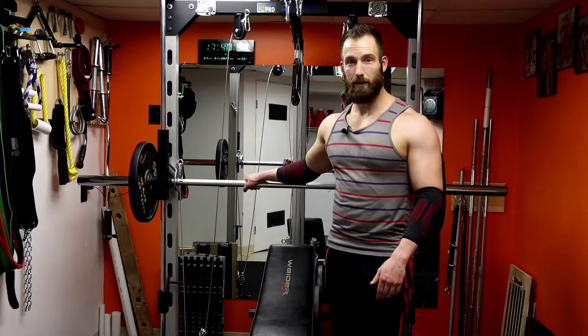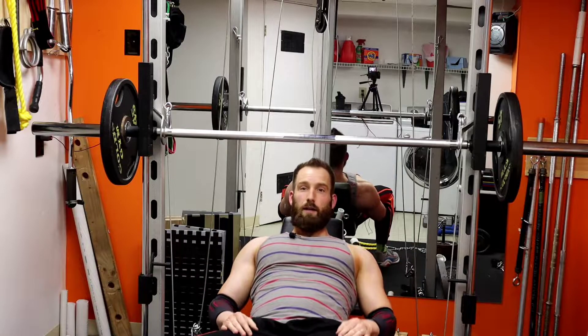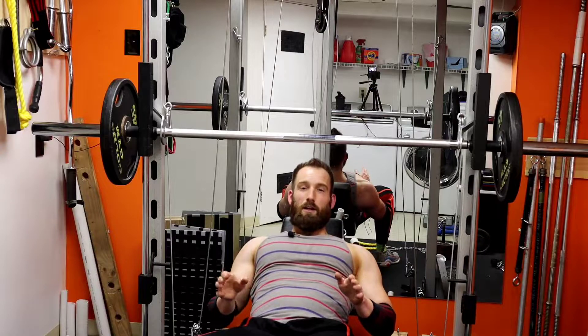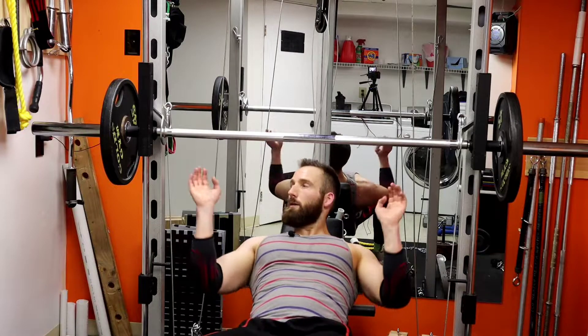I'm going to show you using the Smith machine for some incline press. I like to do this on the last working set of the exercise — you can do it anytime, but after you've already fatigued and filled your muscle full of blood, this is a great way to finish it off and destroy the muscle.